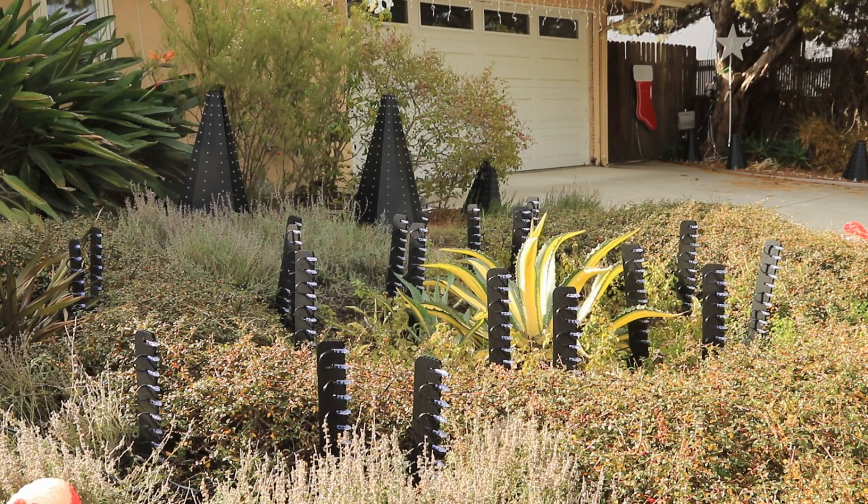Now we've moved to the center of our display, and this is another new addition for this year. These are 20 of the Peace family pixel stakes from Boscoyo Studio. These have been a really great addition to our display this year. See the linked video above for more details on how these were built.